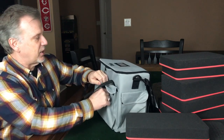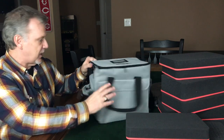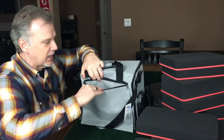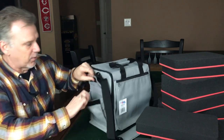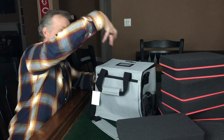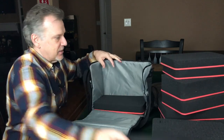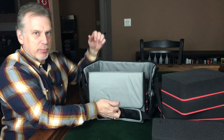It has a velcro section here for putting in rule books, templates, or tokens. You've got a spot over here for a water bottle that will seal up and hold it in place. You have a zip compartment over here for holding books, cards, etc. There is another section on the side — also a velcro compartment for holding dice. And once you get into the bag itself, one nice thing is that you don't have to pull the foam out from the top, because the whole front flap just folds down so you can access the foam stacked inside. This will hold 10 inches of that foam.